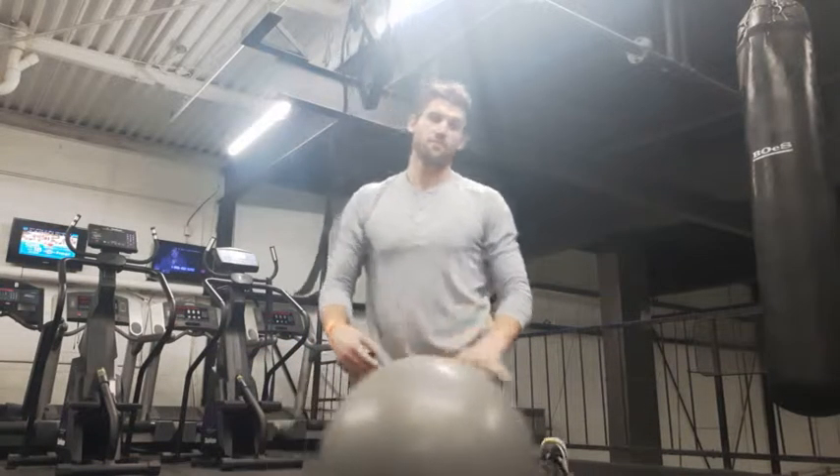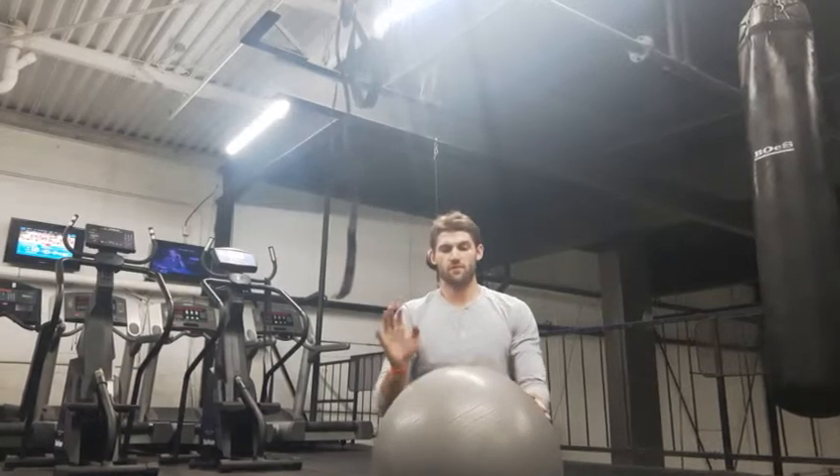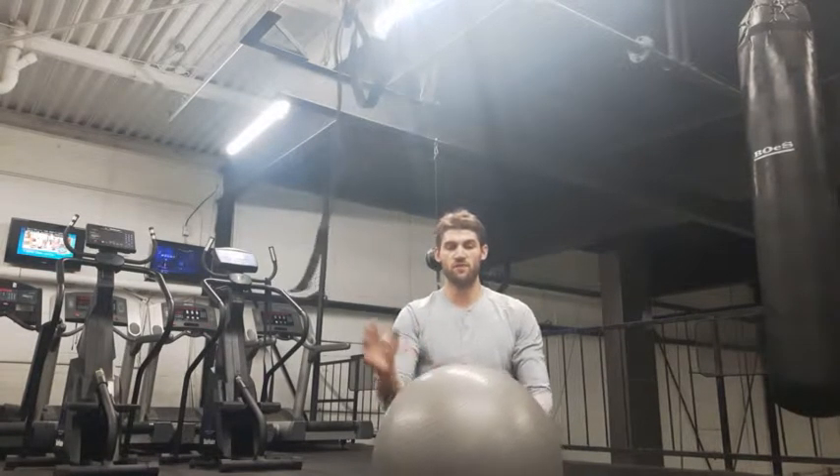Usually we start from anywhere from 3 or 4 reps up to 6 reps or 12 reps. And of course you can move down to smaller sizes of balls to increase difficulty. That's the stability ball rollout — if you have any questions let me know.